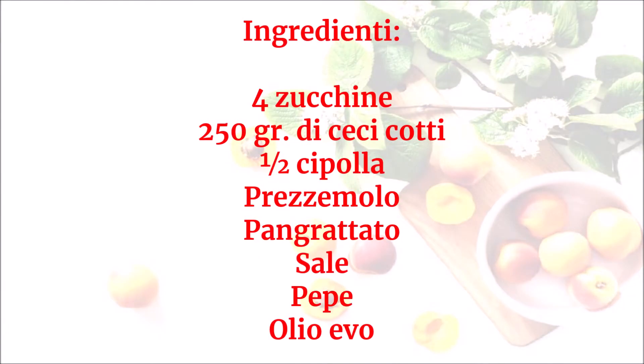Ingredienti: 4 zucchine, 250 g di ceci cotti, mezza cipolla, prezzemolo, pan grattato, sale, pepe, olio EVO.